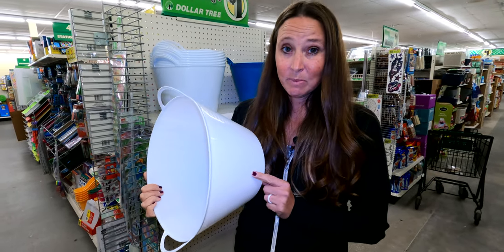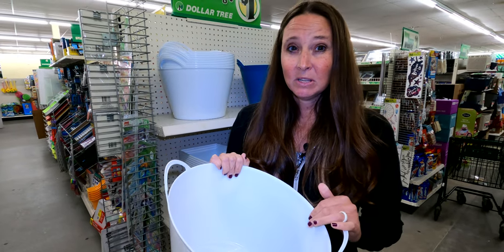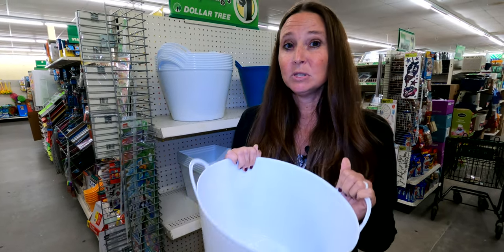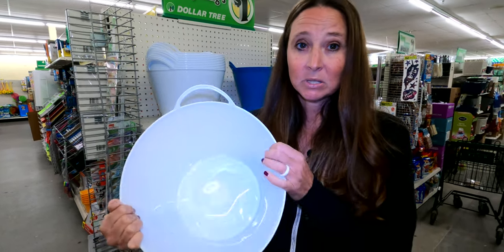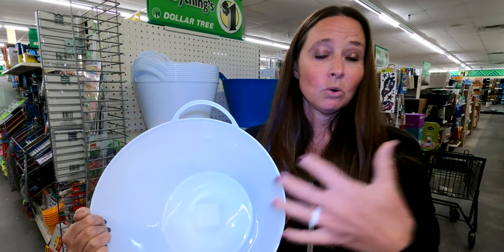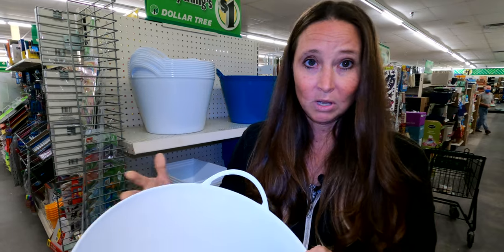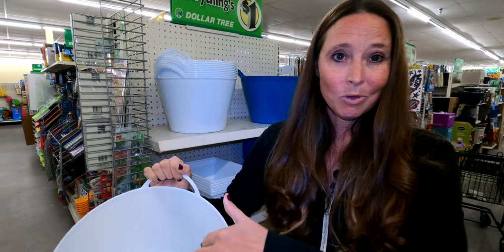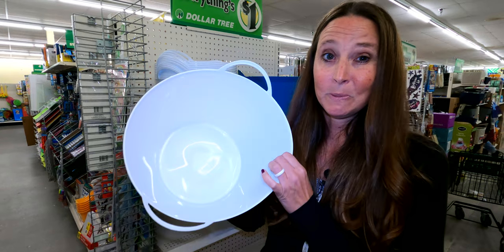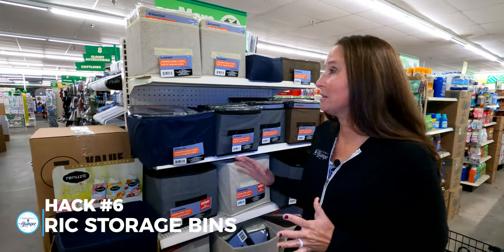I'm going to pick up a couple of these today for extra bin storage under the dinette. I also love these for outside the RV at the campground — you can put ice and drinks in here while sitting outside and enjoying the outdoors. They work great set on a picnic table with ice and drinks, so they come in handy for lots of different things.